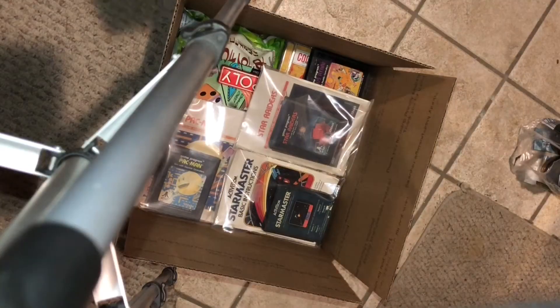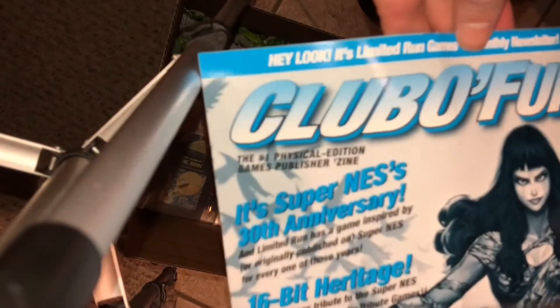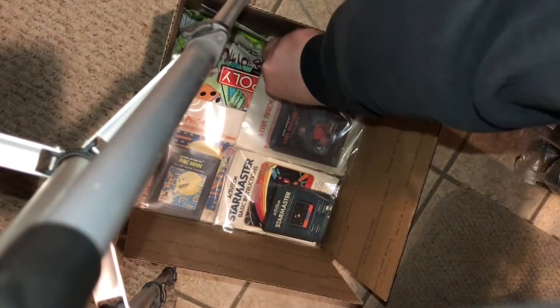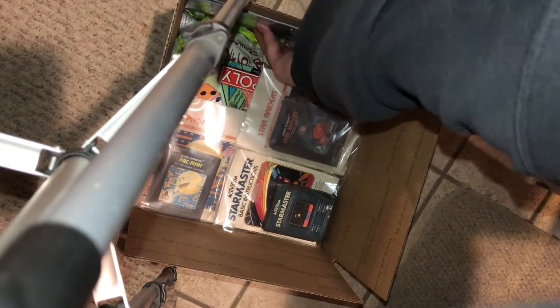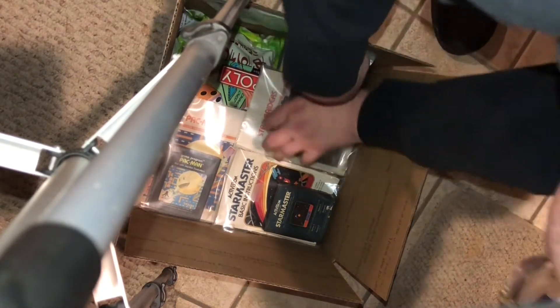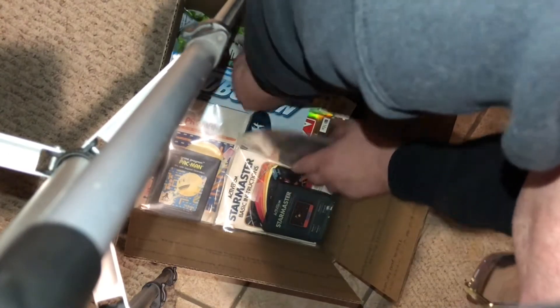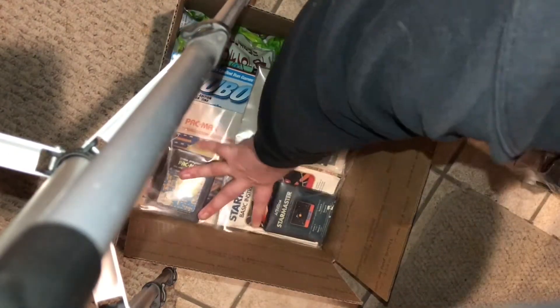Gotta change it, switch it, rearrange it, just to make sure you can get it all in the box. And Club O Fun from Limited Run — I get one of those with seemingly every shipment, so I got one to spare. Maybe somebody will enjoy reading that, so tuck it in there nice and neat.